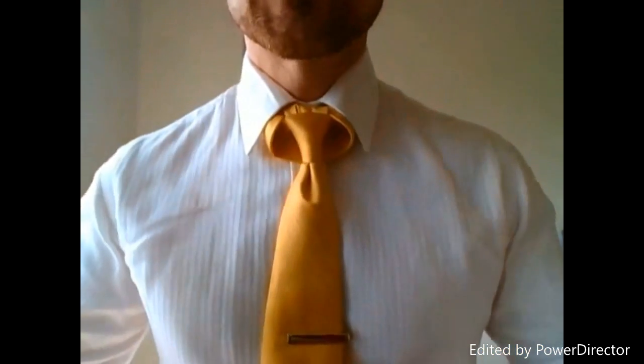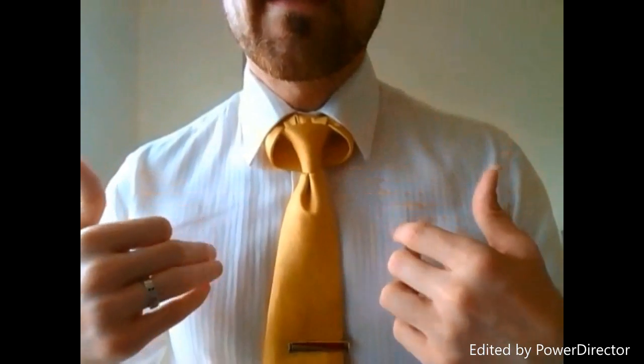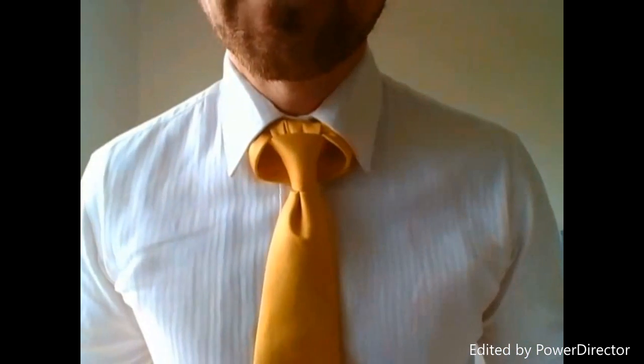When I heard I was going to be doing this video, I spent a few minutes trying to decide what knot I wanted to wear. I was heading to the Australian Securities Exchange, so naturally I wanted to do something a little bit out there — something that would be a bit bullish. And a knot that looks like a bull is definitely the way to go.